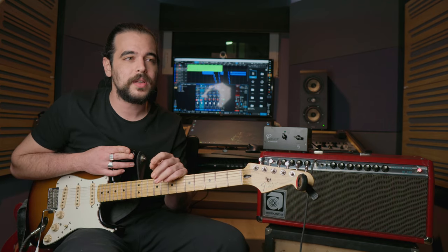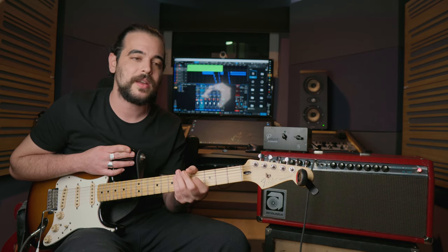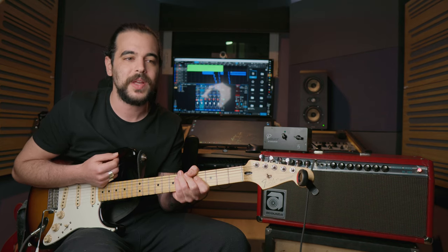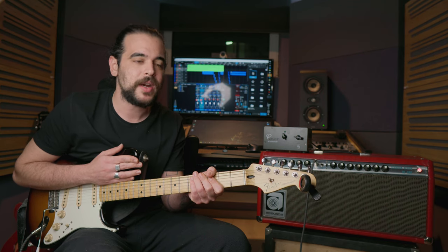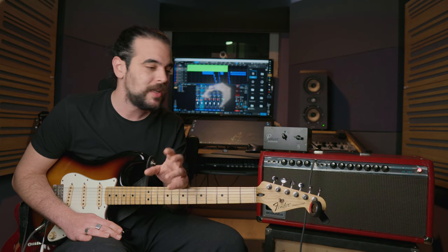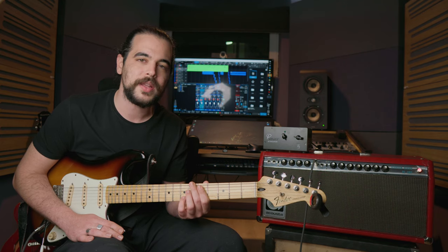Today I want to test 4 different IR loaders: 2 paid ones and 2 that are free. The first is the Torpedo Wall of Sound, which is one of the most known names in this field. The second is Nadir. The third is the cabinet section of Bias Effects, and the fourth is Ampire, which is free with Studio One, the DAW that I'm using. The amp I'm using today is my favorite Fender Twin Reverb, which right now is cranked to about 7 or 8 out of 10.